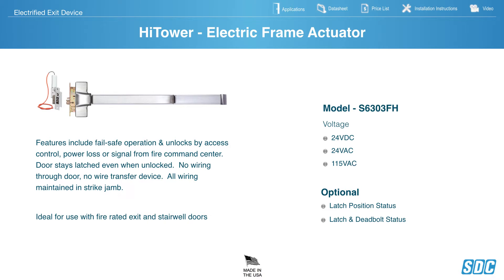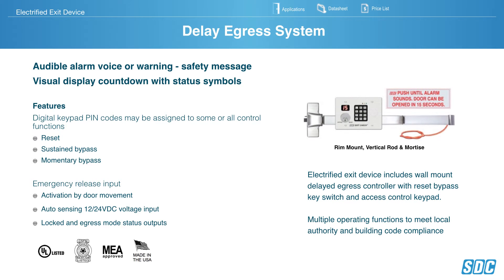SDC Hightower Electrified Frame Actuator features fail-safe operation, unlocking via access control, loss of power, or a fire alarm signal. The door stays latched even when unlocked. No wiring through the door — no wire transfer — all wiring remains maintained through the frame. Ideal for fire-rated exits and stairwell doors requiring positive latching, fail-safe operation. Offered in 24-volt DC, 24-volt AC, and 115-volt AC. The 115-volt AC option is great for retrofit as you can run it off building power.